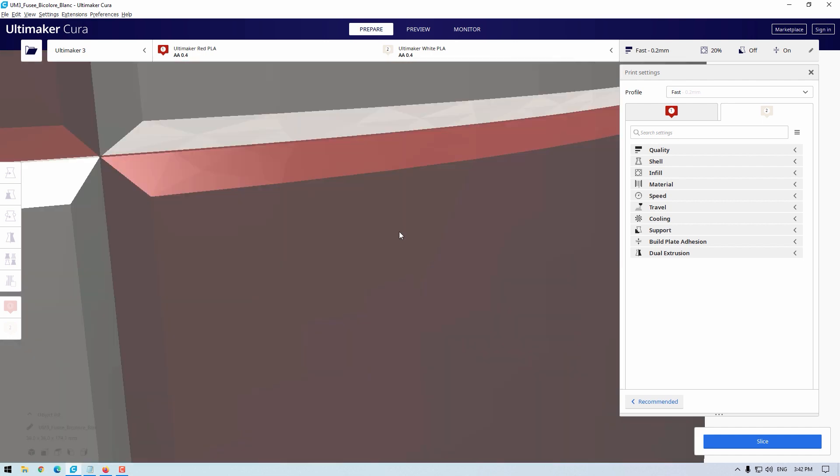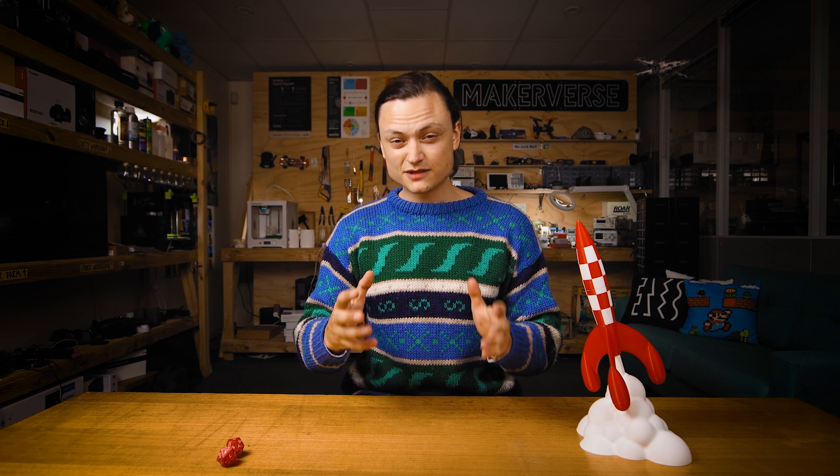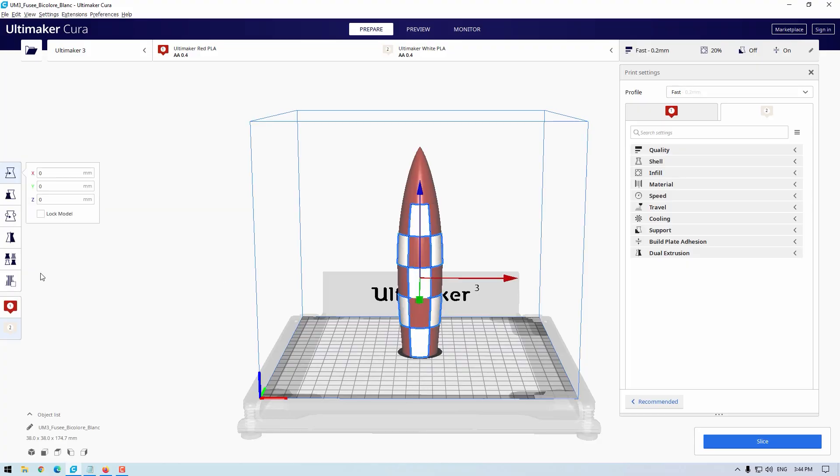Make sure to zoom right in and double check the positioning. Next, make sure one model is being created with one filament and the other model is being created with the other filament. This is done by selecting the model and clicking on the corresponding filament symbol in the left toolbar. Cura also gives a visual colour indication on the surface of the model when particular colours or filament types are changed.